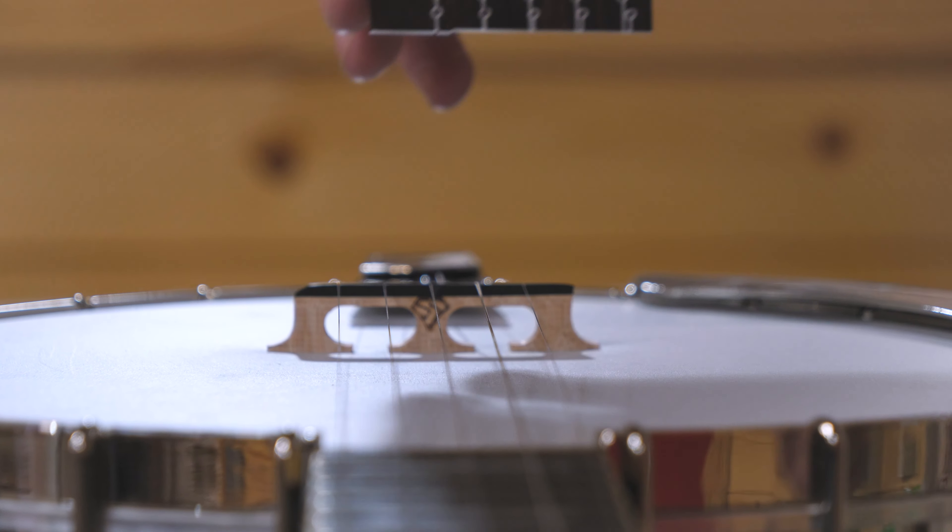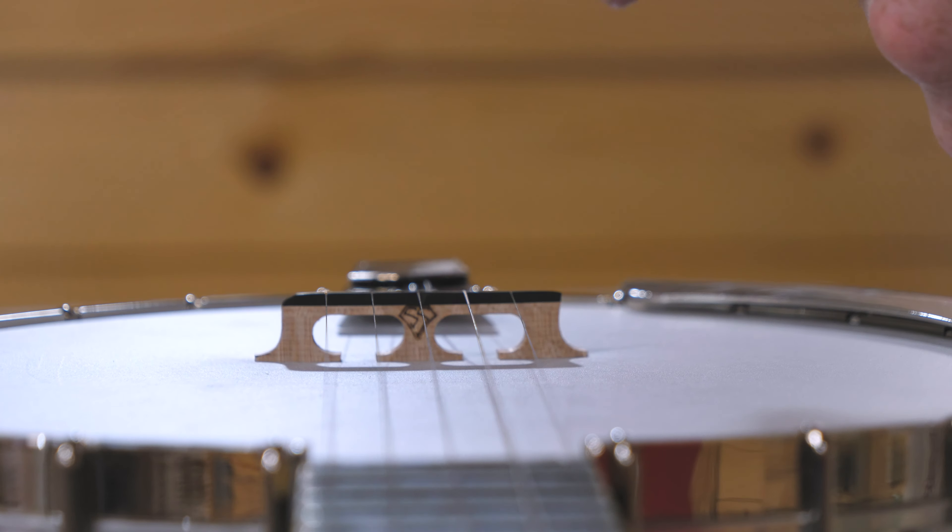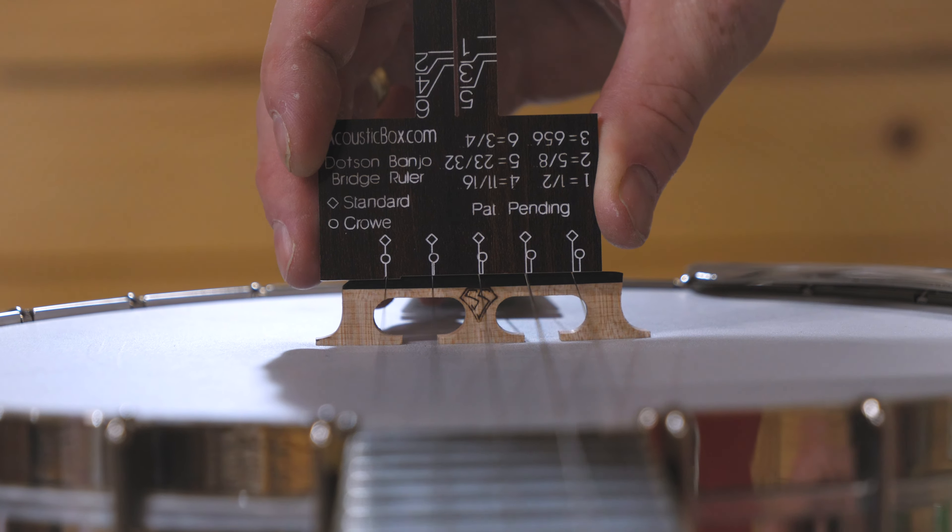There are a couple of different things that the banjo bridge ruler does. It's going to tell us our spacing between standard and crow — I'll demonstrate that. And then also we can judge the height of the banjo. We have a little ledge in there to show us what the banjo height is.